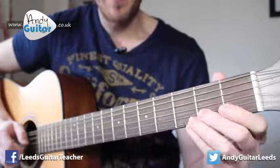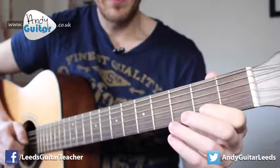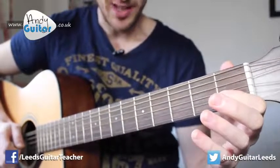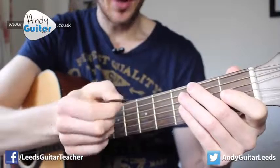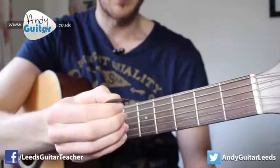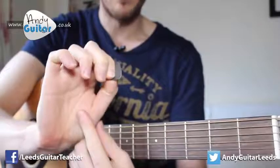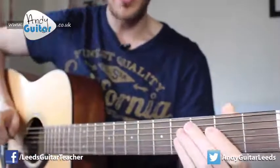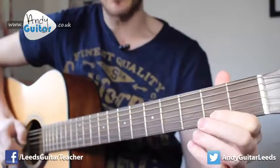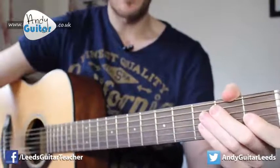Just to recap nice and slow: that's on the third string and that's on the second string. I'm using a pick or plectrum in this lesson, having the pick on the side of my first finger with the thumb on top, placing it here and resting the palm of my hand - the lower part of my thumb - on the guitar itself. Having all this part in contact with the guitar really helps to stabilize and navigate the right hand.